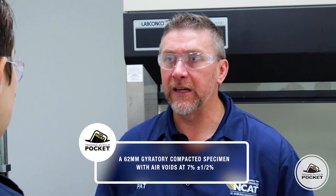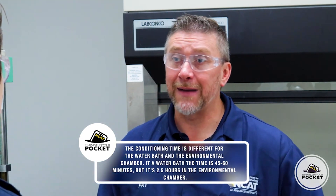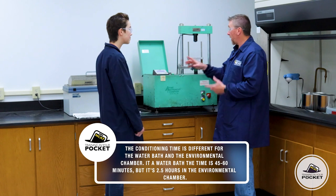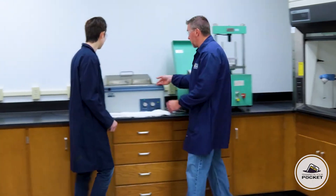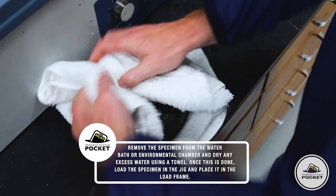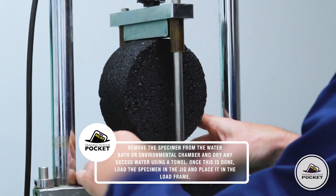In other environments it may be a different temperature. The specimens can be conditioned in a water bath or an environmental chamber. In a water bath the time is about 45 to 60 minutes, and in an environmental chamber it takes about two and a half hours. I've got some specimens conditioning in the water bath right now, and we're going to use this regular Lottman style jig. We'll take a specimen from the water bath, blot it off, and load it into the load jig, making sure it's centered underneath the load frame.